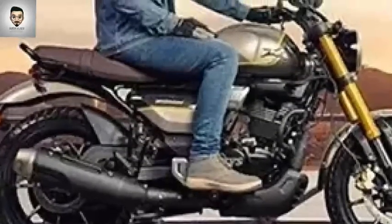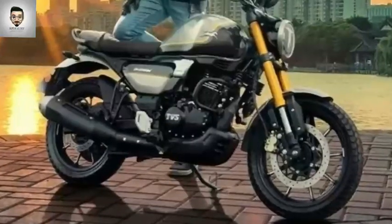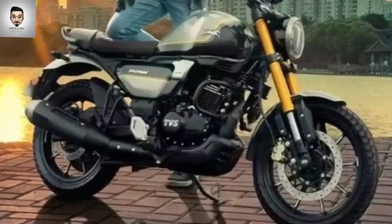The teardrop is the shape of the tank. The scrambler bike mostly has this kind of tank. You can see the colors are attractive.